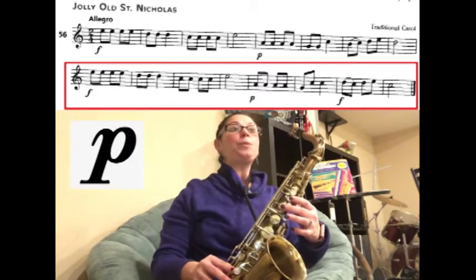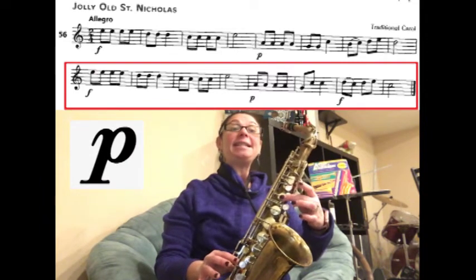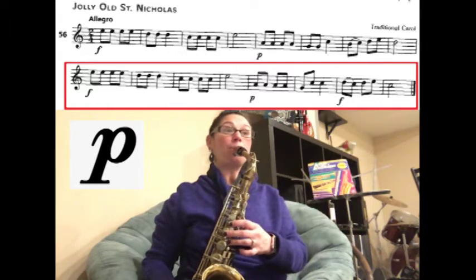The next part's piano. We have A, A, A, A, G, C, C. Ready? Play.